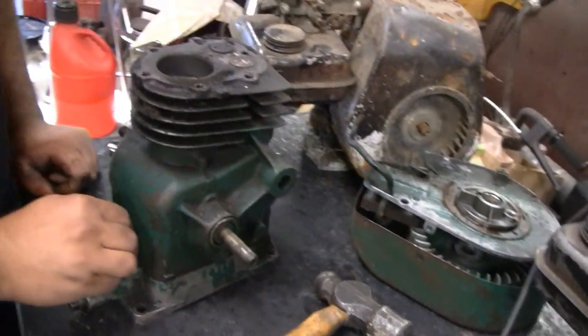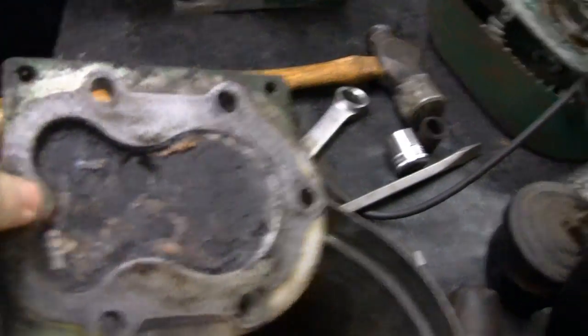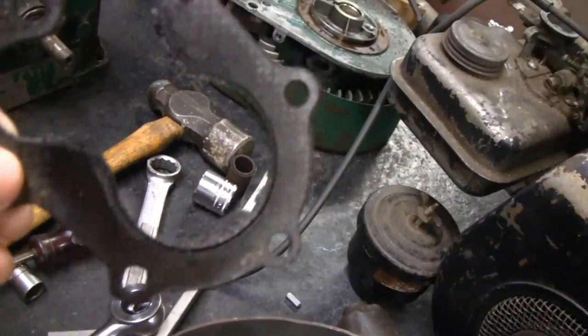This one wasn't too bad. It had a lot of carbon in this engine. It wasn't complete when we got it — it was just a block pretty much. A lot of carbon. Look at all the carbon on that. It's crazy, Mike.